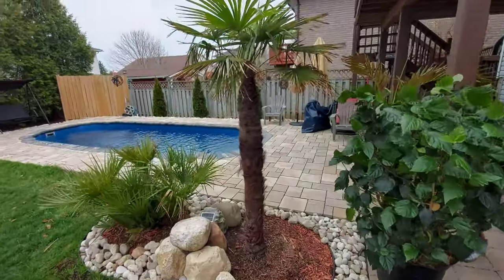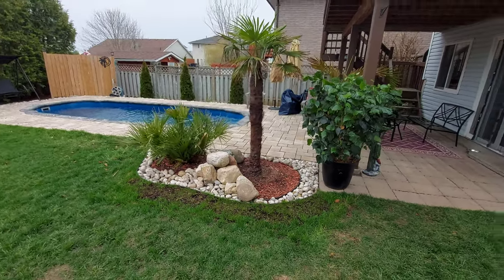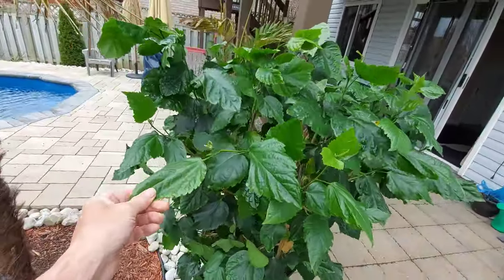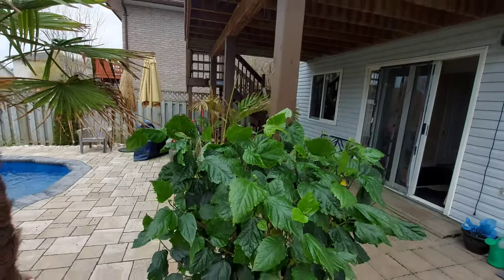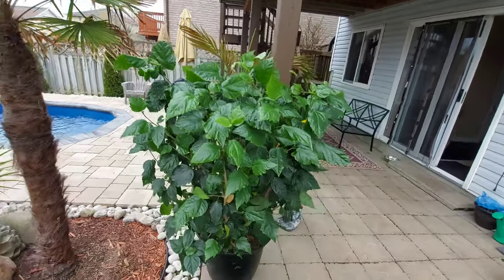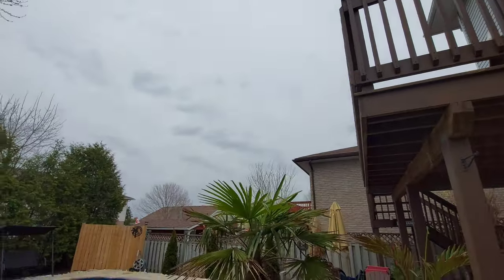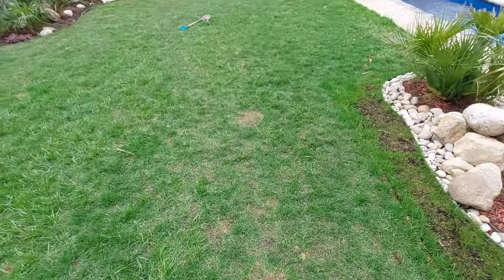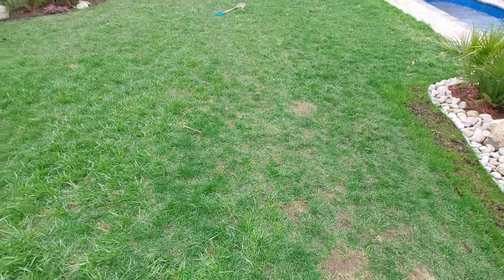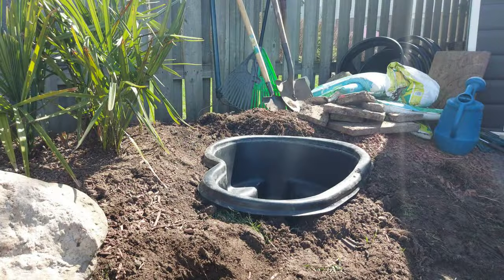Hey guys, welcome back to the channel, Sandor here. I just wanted to do a quick video to show you guys a finished pond I had started. Before I do that, I wanted to show you this Hawaiian hibiscus, the Rosa sinensis, that I cut back about four feet last year — it was just getting too big, and cutting it back actually promotes growth. We're supposed to get about 85 millimeters of rain today, and I'm working on the lawn, so I thought I'd show you guys the finished pond.